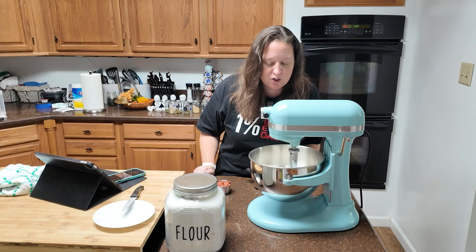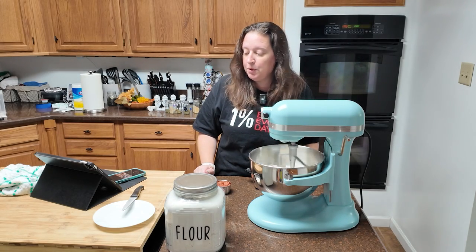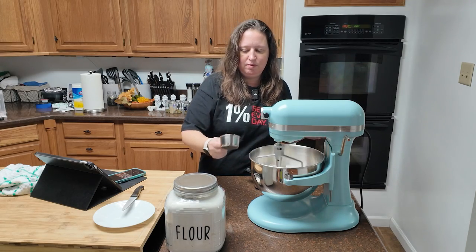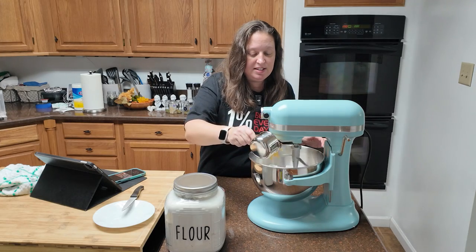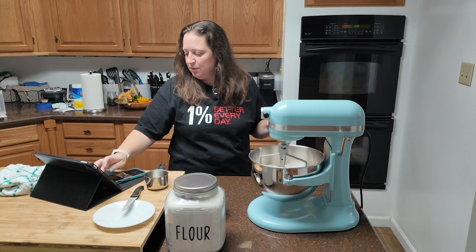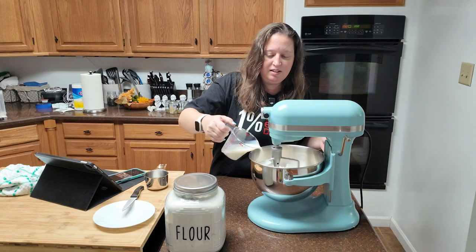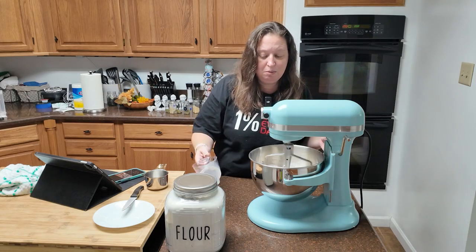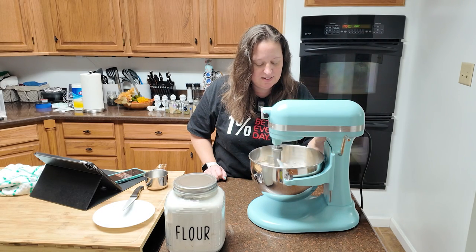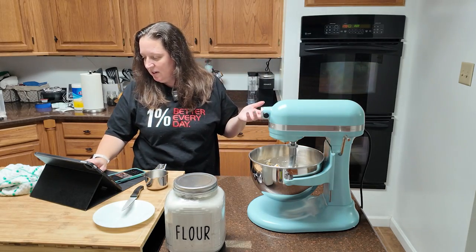Almost there with the crumbles, just a few bigger chunks left. So far I'm going to give this mixer a thumbs up. Once that's done, you're going to add the pepperoni — a half cup of diced pepperoni — a whole cup of shredded cheddar cheese, and a fourth cup of sliced scallions, which is optional. I opted not to. Then you have three fourths of a cup of milk and we're going to add that in. And that's my dough — it came together very, very fast.